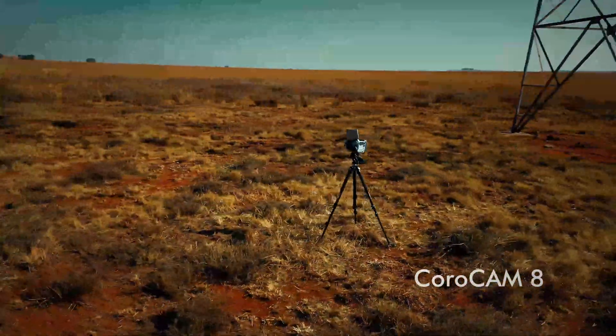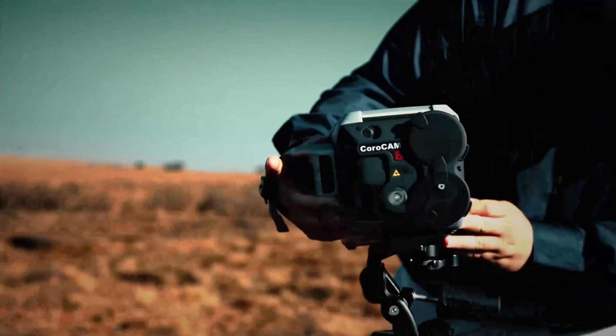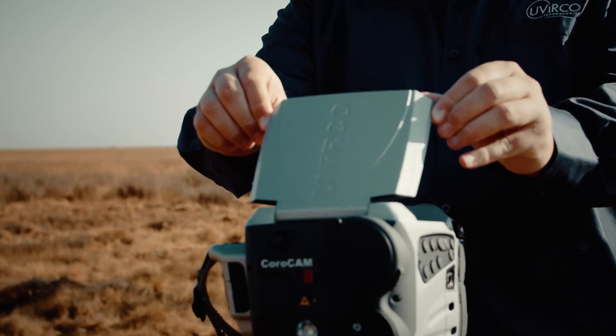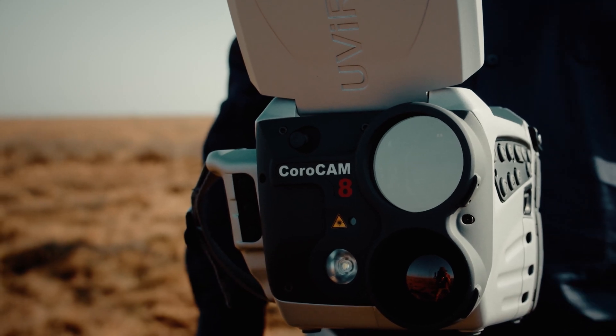Introducing the Uverco Technologies Corocam 8. This flagship camera is packed with features that enable multiple inspections to be done quickly and accurately. Corocam 8 combines high-resolving power visible, high-sensitivity UV and infrared capabilities in one easy-to-operate and compact device.